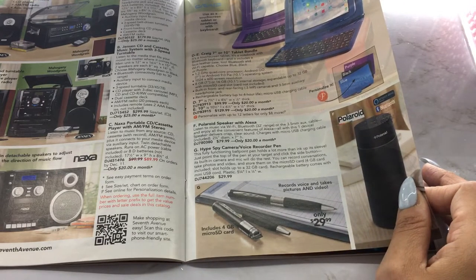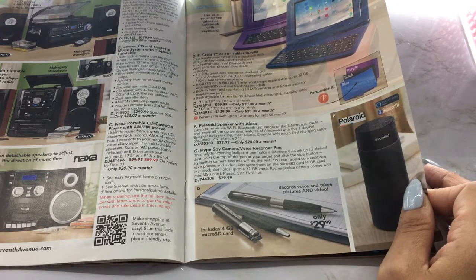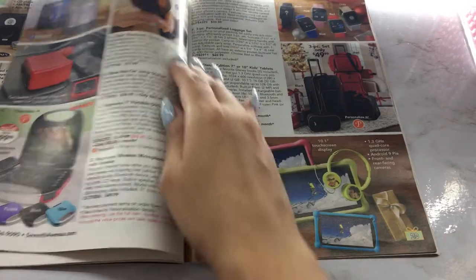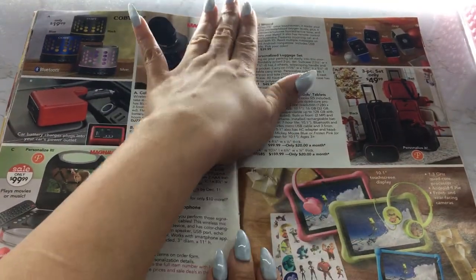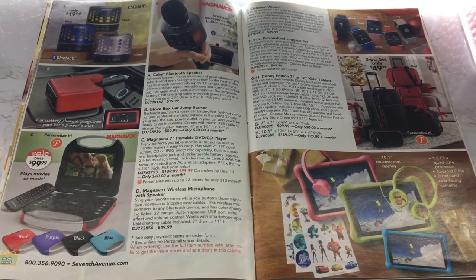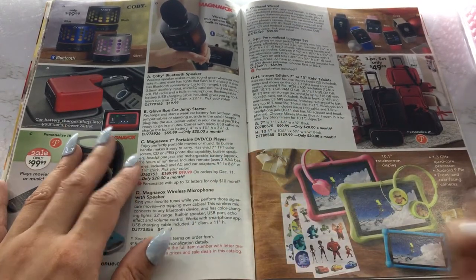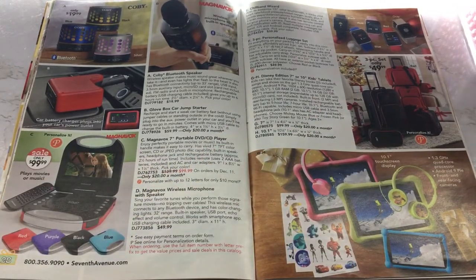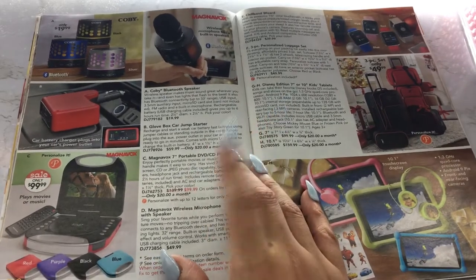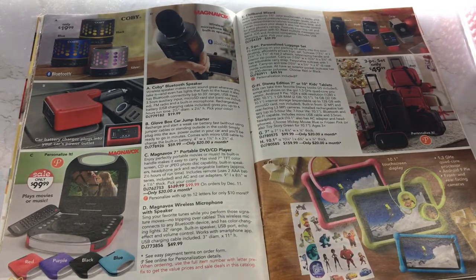Then you have some tablets. And a Polaroid speaker with Alexa — $79.99. They're making all these electronics Alexa compatible. My air fryer is Alexa compatible — you can download the app and work the air fryer from the app, or connect it to your Alexa app. Let's say you're in your room and want to stop it — you can do that. I also saw an Alexa compatible microwave I almost got, but I don't use microwaves so I ended up not buying it, though it was very tempting.